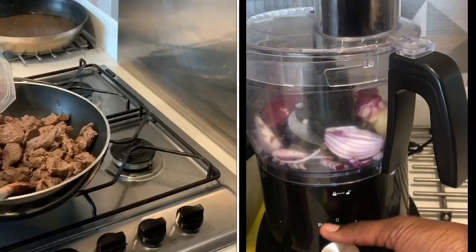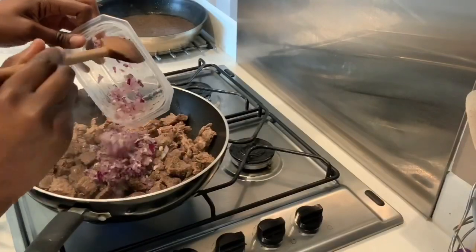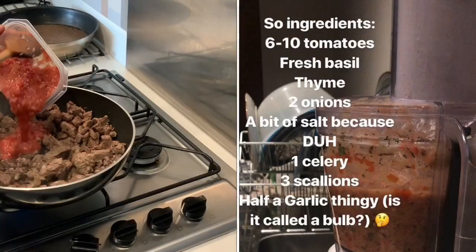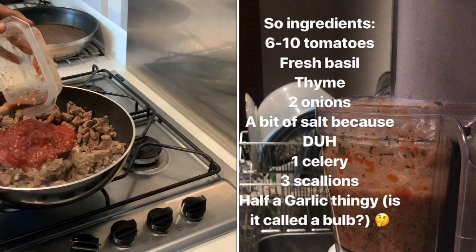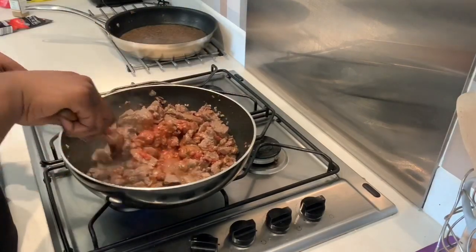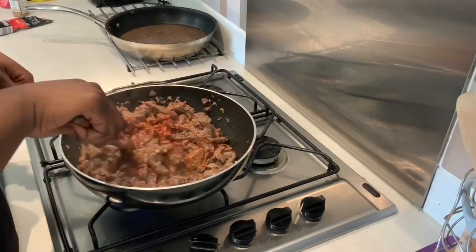Now I'm going to add my onion and garlic — I minced or blended those before I started cooking. I'm adding it to my beef and mixing it all together. Then I'm adding my tomato sauce — you guys know why I use tomato sauce — and some tomato puree as well. I'm mixing everything together to make sure every piece of meat is covered in sauce.